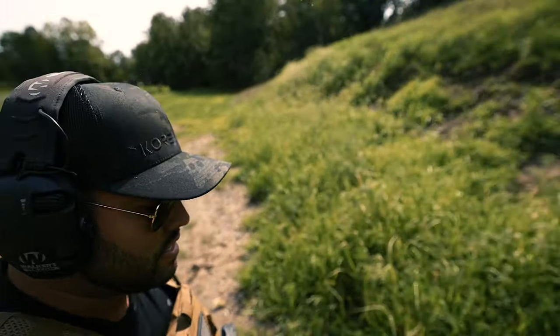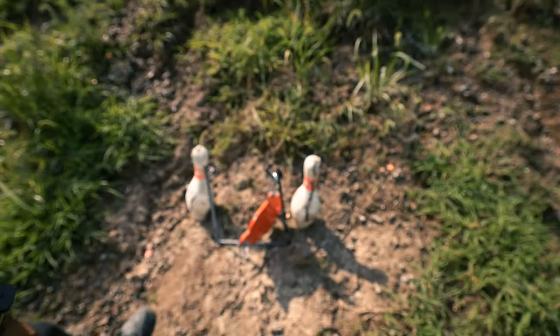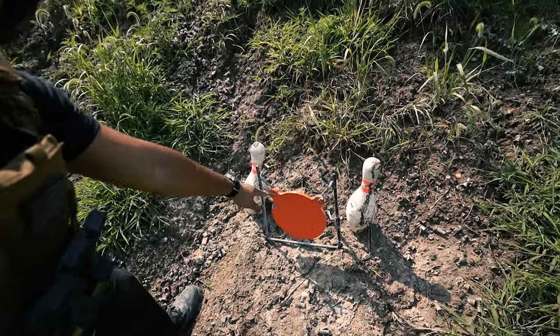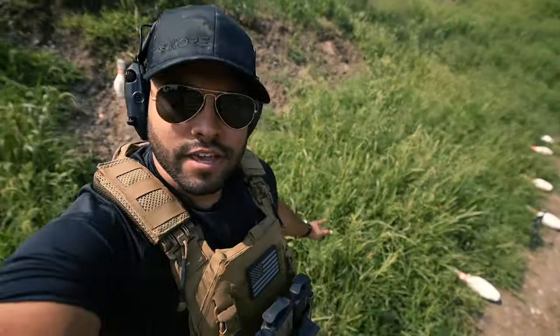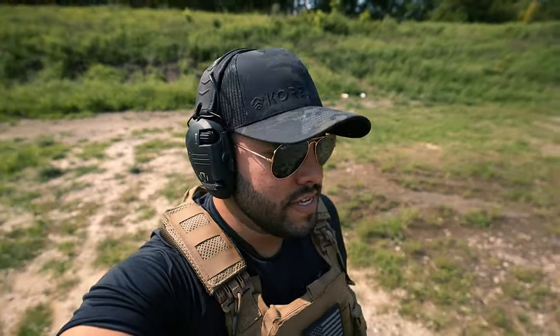Look at this — see that? Came off the hinges. I'll pull it forward a little bit. I put the cones on the side here just so that I can see the actual orange steel, because if you see all this brush, it's pretty tall. I want to make sure I hit my target, so that's why I have the bowling pins off to the side.